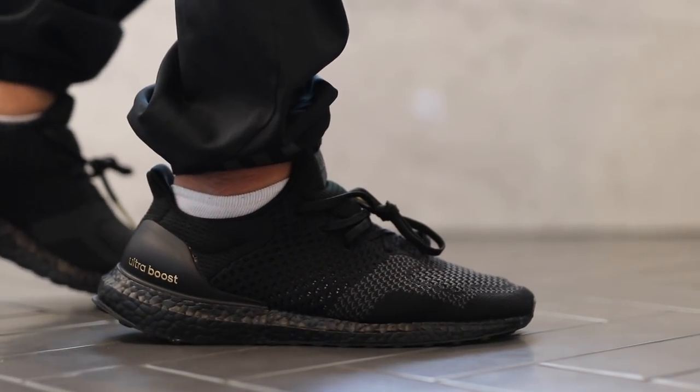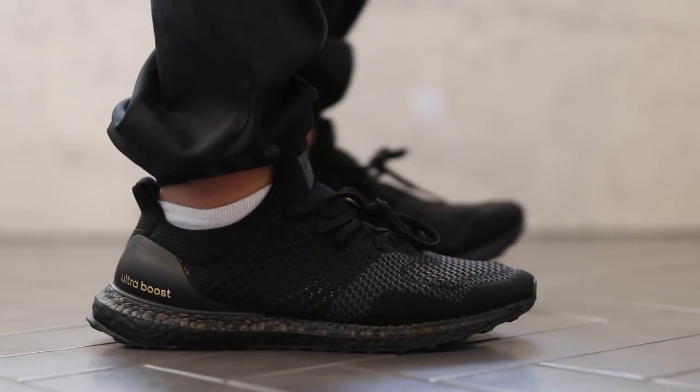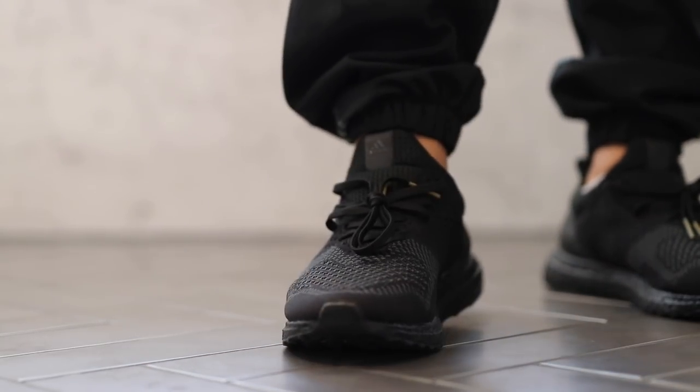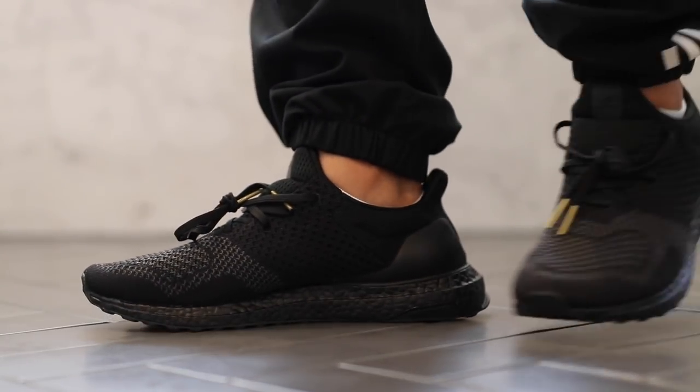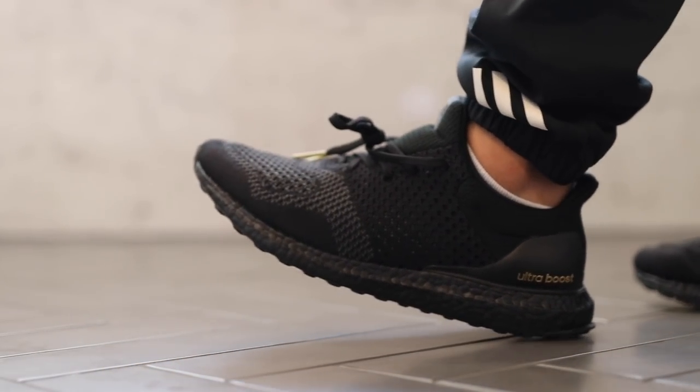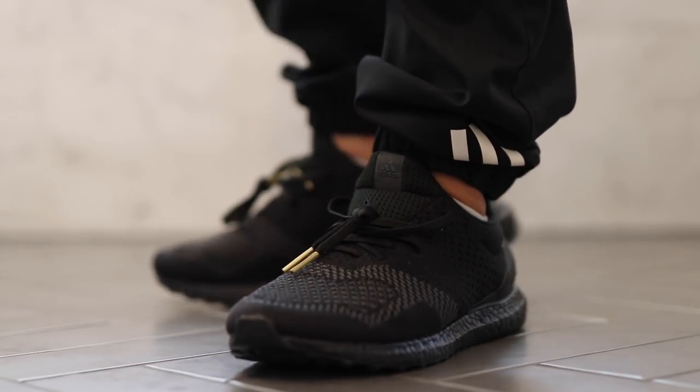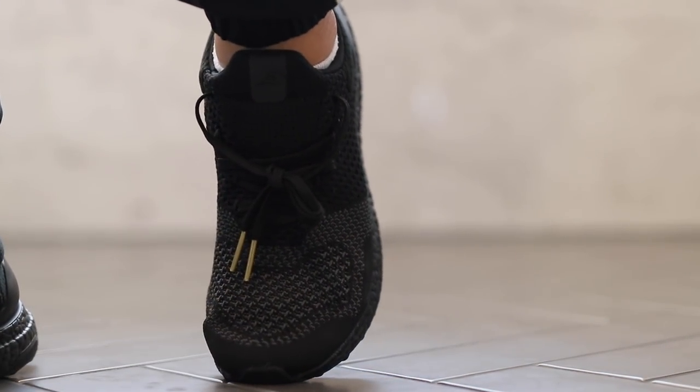I'm definitely one of those people that chases nostalgia — and obviously the sneaker wall behind me, the top ones are all nostalgic retros that I have from back in the day. But this is an opportunity for people that wanted those hyped up shoes at their peak. Now you can have them, and in my opinion, even a better version, because again it's all triple black.